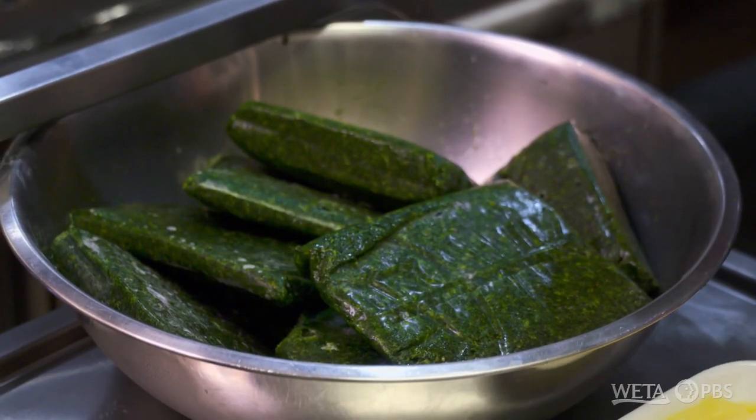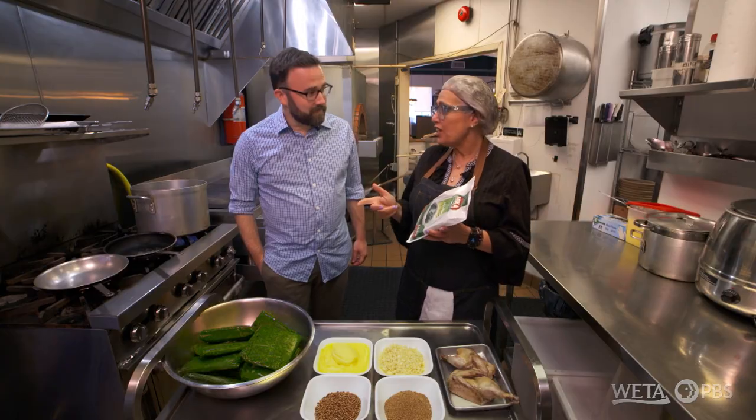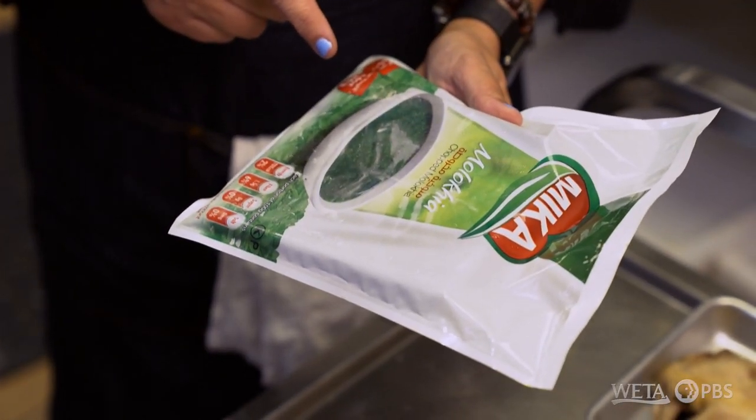I'm looking at a bowl of what looks like maybe some frozen spinach? No, it is not. It looks very much like spinach, but it's called molokheya, and it is known since Pharaoh's days. This is how we get it from Egypt, because it is not available anywhere else.